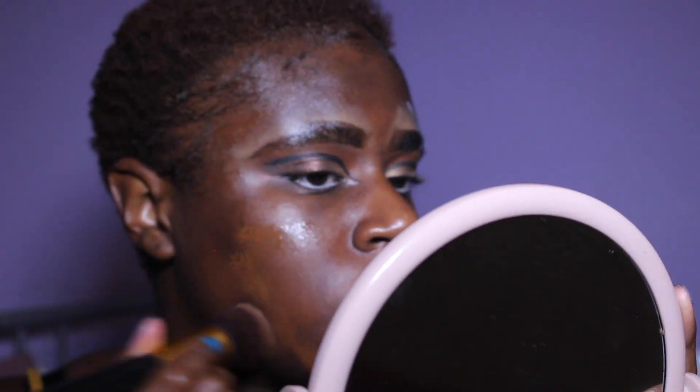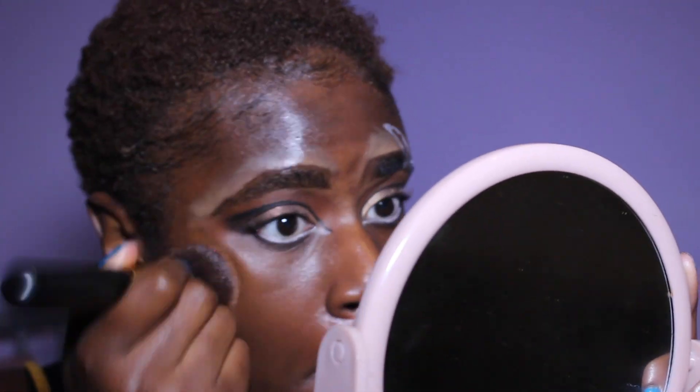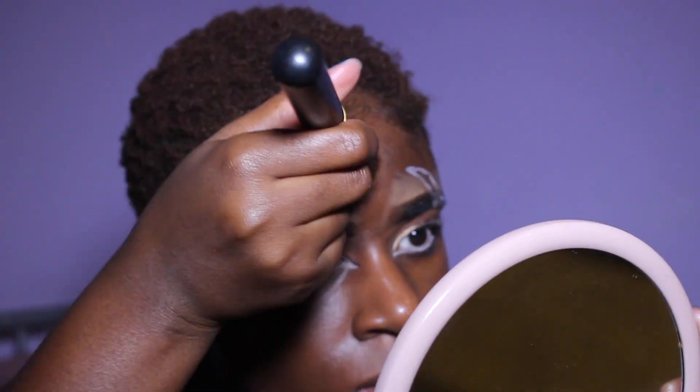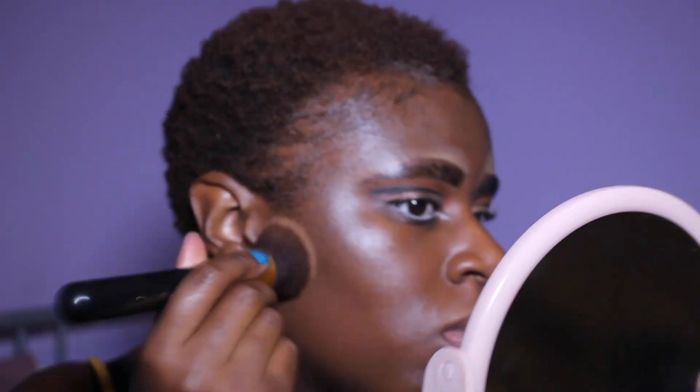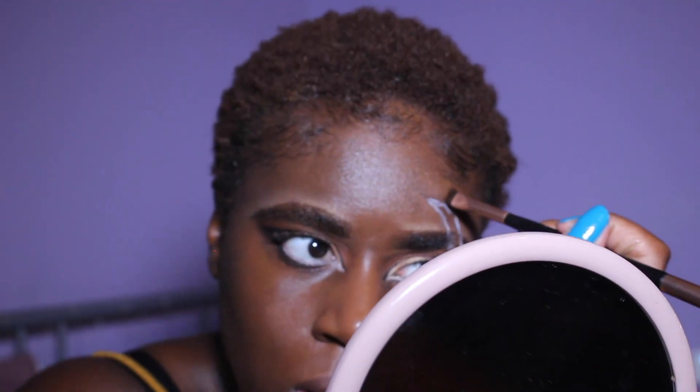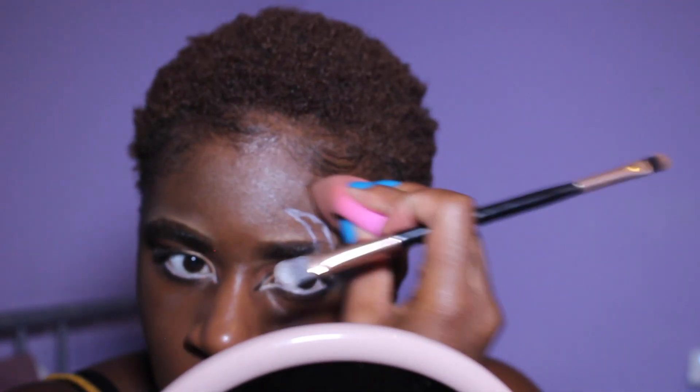I primed my skin with the Rimmel Fix and Perfect Primer, then used the Sleek Lifeproof Foundation in the shade LP21 — the right shade, unlike my last video. I went for natural coverage so I didn't use much foundation. Around the scar I used a concealer brush to get the foundation in there, then a beauty blender to sponge it all out and make it a bit more matte and finished.